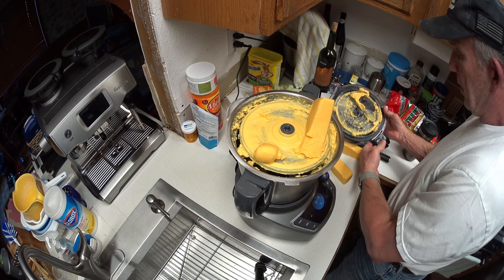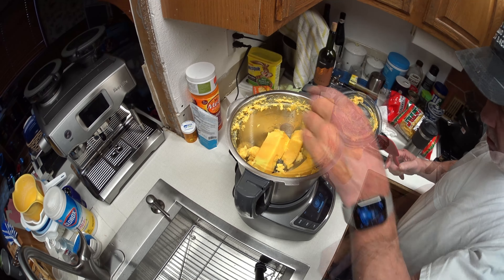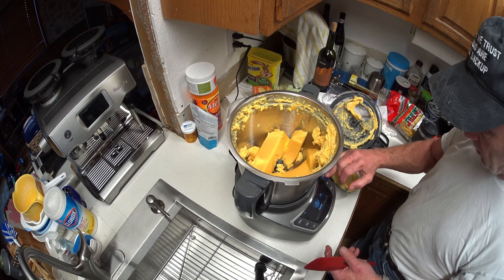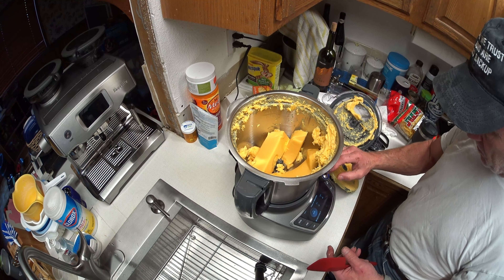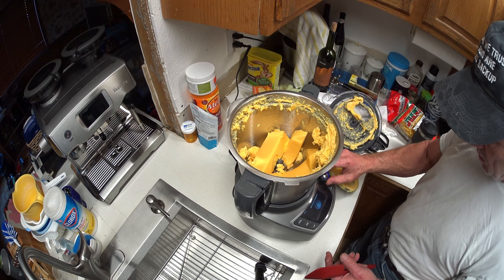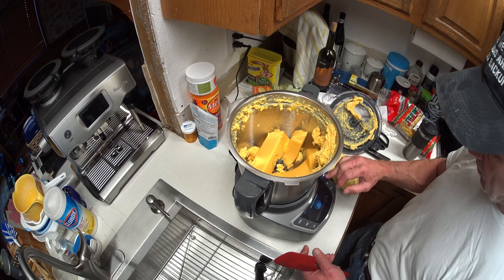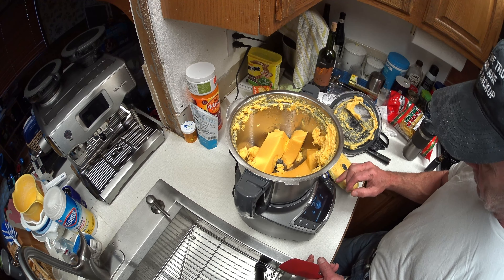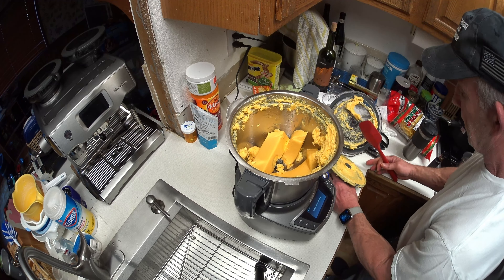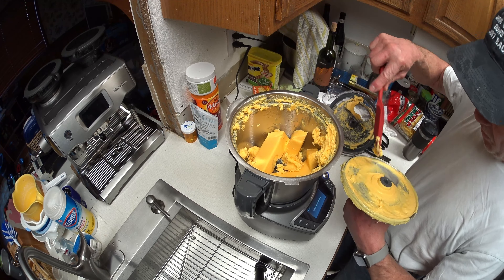All right, let me regroup and change my game plan — go from food processor to cook. Let's set the temp to 120... okay, 145 is low-medium. And start. It won't start until I put the lid on, so I've got to finish cleaning my mess before I can do that.